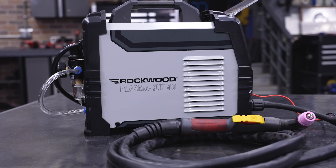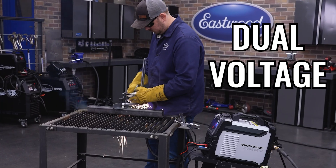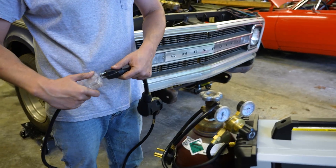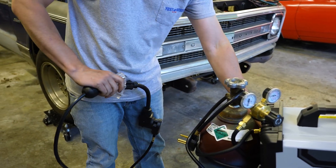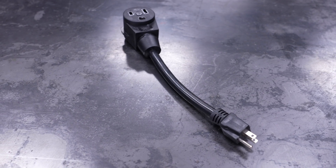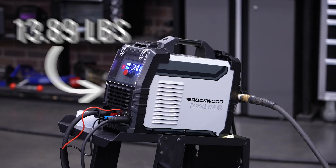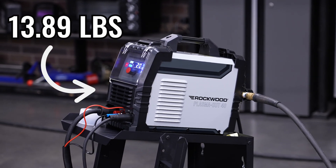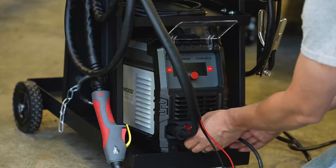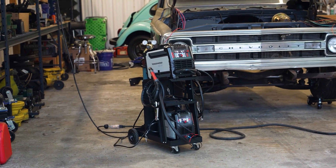You don't need a shop full of special gear to use it either. The Plasma Cut 40 runs on dual voltage, so it's ready for action whether you're plugging into a standard 120-volt outlet or a higher-output 240 setup. The included adapter makes switching between power sources quick and easy. Weighing in at under 14 pounds, the unit is easy to carry, store, and set up wherever you need. It's the perfect addition to any small shop or DIY workspace.